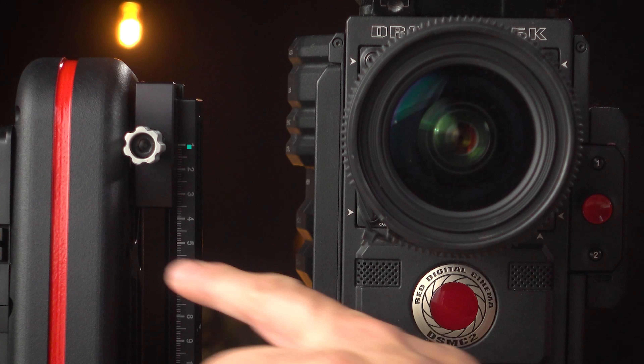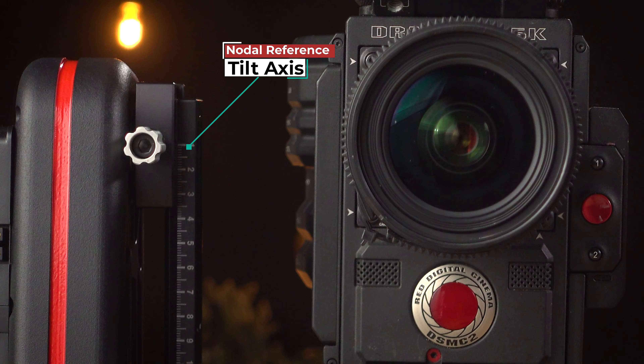Over on this side there is a mark that indicates the tilt axis nodal point. If you look on almost any cinema camera, you'll see this mark. That mark is a universal indicator for where the sensor plane is. Typically, if you look at a lens right here in the middle, that is where your sensor would be — and the only thing you don't know is how far back it is.